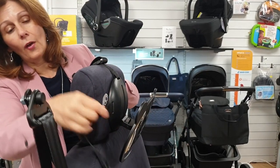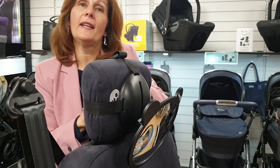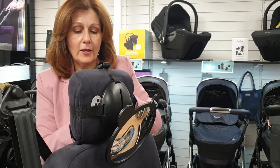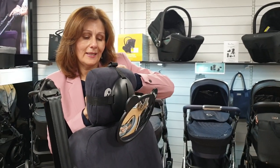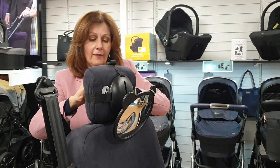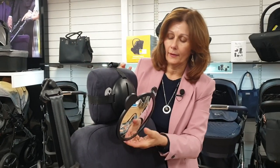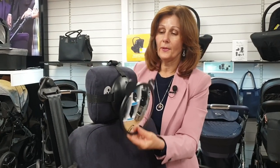Now I'm going to attach the side buckle around the back of the headrest. You do use these mirrors for a very long time because babies have to be rearward facing for at least 15 months, if not longer, so you are going to get your use out of it and they are extremely good value. I've clicked that in at the back and you'll notice this slides up and down.